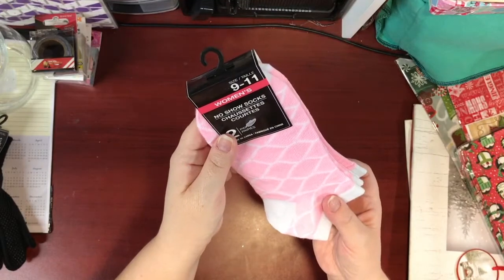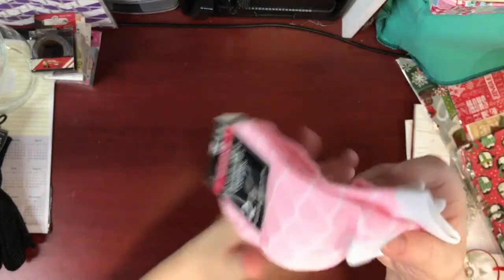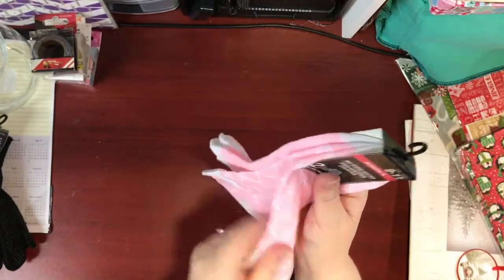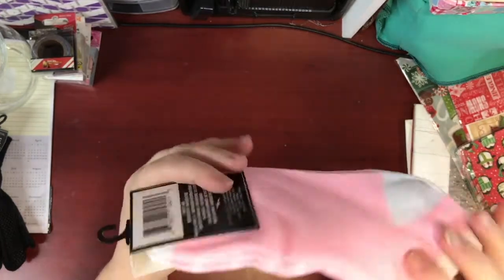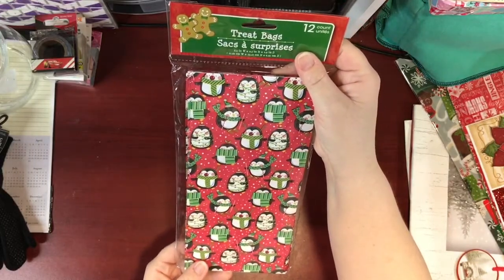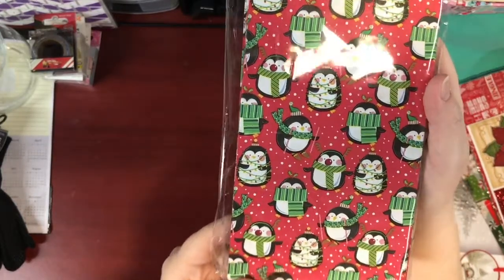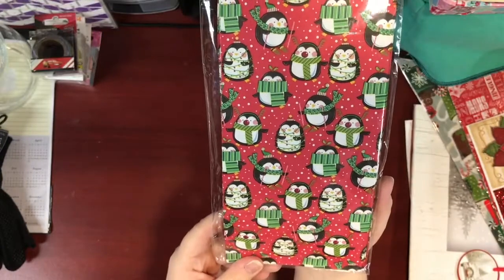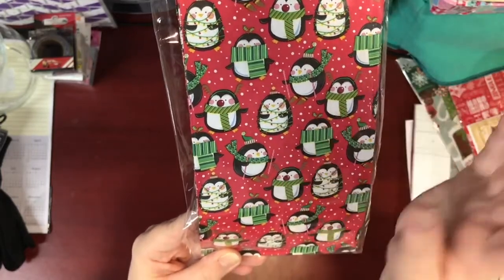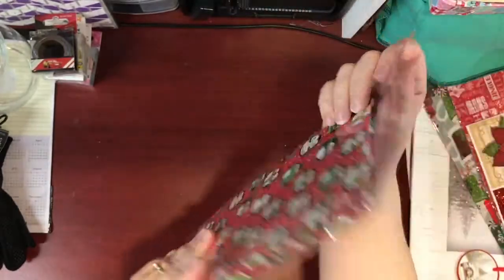I picked up this package of women's socks just because they're pink and I like little pink socks to wear with my pjs in the evening when it's cold — keeps my toes warm. I couldn't resist picking up this bag of treat bags — there are 12 in here with adorable little penguins doing Christmassy things. One is wrapped up in Christmas lights and another is skiing using candy canes as ski poles.